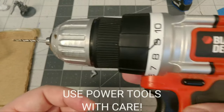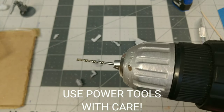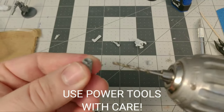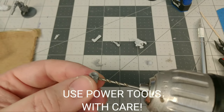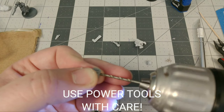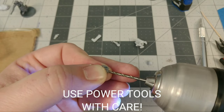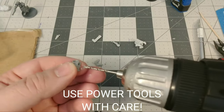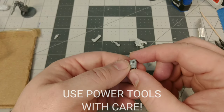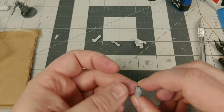It goes without saying — use your power tools with care. No matter what kind of drill you're using you should be careful with it. I've got mine turned all the way down to the lowest torque. Here I'm doing the torso — I'm going to expand the hole a little bit because the magnets don't quite fit in there nice and snug on the first go-round. They need to be drilled out just a little bit for extra depth and a little extra diameter. This resin is pretty soft so you want to be careful with it. Don't get carried away, don't be in a hurry. Just take your time.